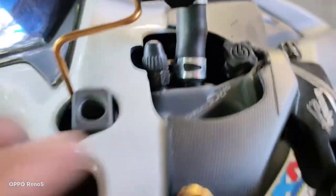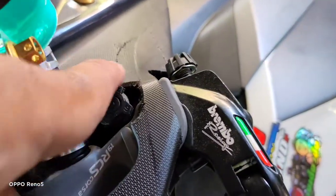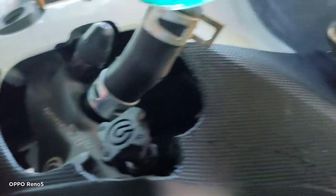Napakalaki kasi ng Brembo, kaya kailangan mag-cutting dito sa part na to, tsaka dito din. Dyan mga sir, dito. Gas-gas lang, tsaka lalim. Yun.